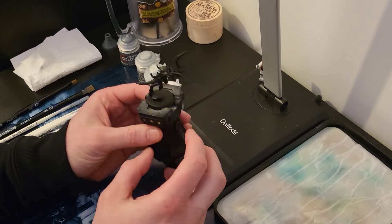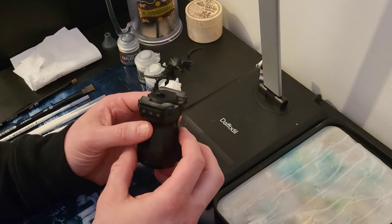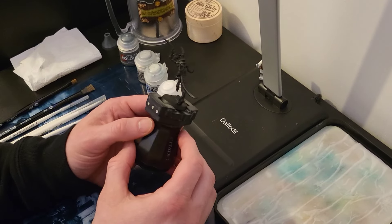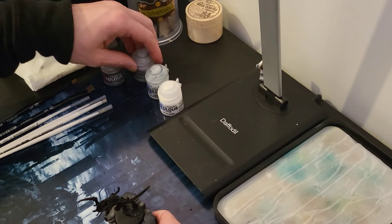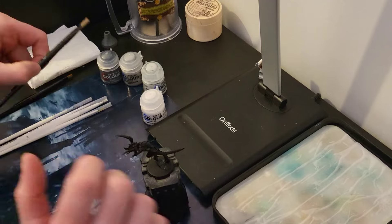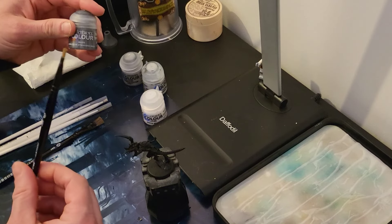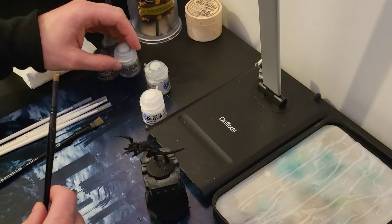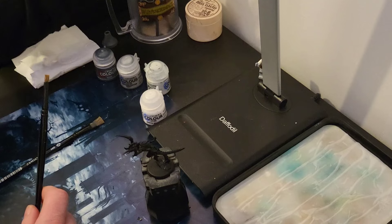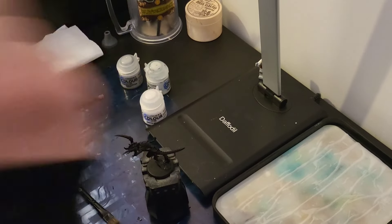As always, everything you need for this video will be in the description below. Without further ado, let's get to it. As always, we have our model primed - however you want to prime it, ideally sprayed, but as long as we've got a base layer of black, ideally Chaos Black or Abaddon Black. We're going to work from Mechanicus Standard Grey, Administratum Grey, Ulthran Grey, and of course White Scar. Medium dry brush with Mechanicus Standard Grey, then small dry brush with the rest of the greys and white at the end.